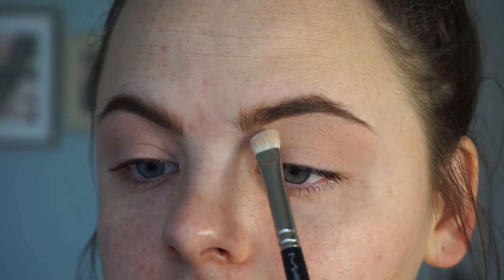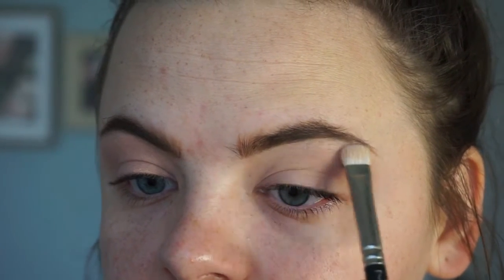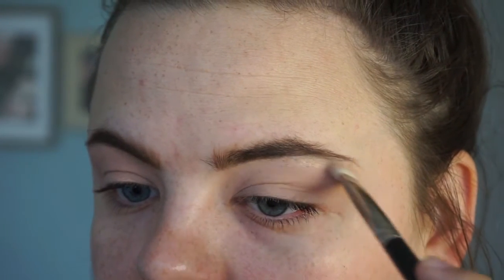Now taking a MAC 239 shadow brush and the color White Frost, we are going to underline our under-brow. Go in back and forth strokes right under your brow shape to help accentuate that upper eyelid area and give a little pop of shine.